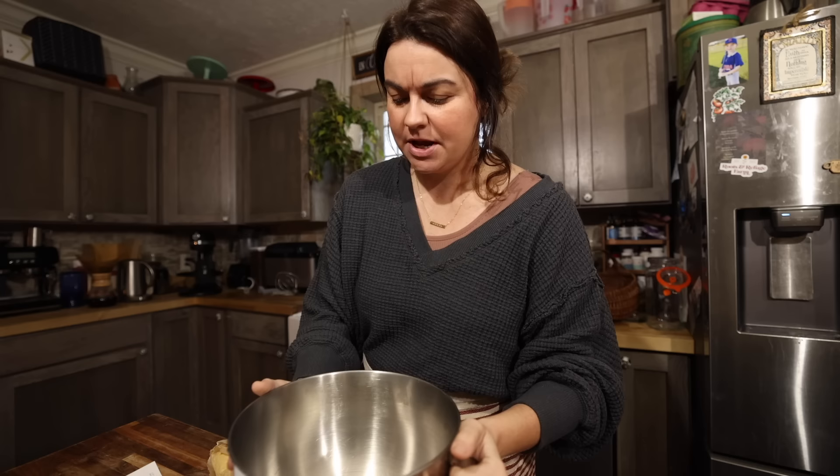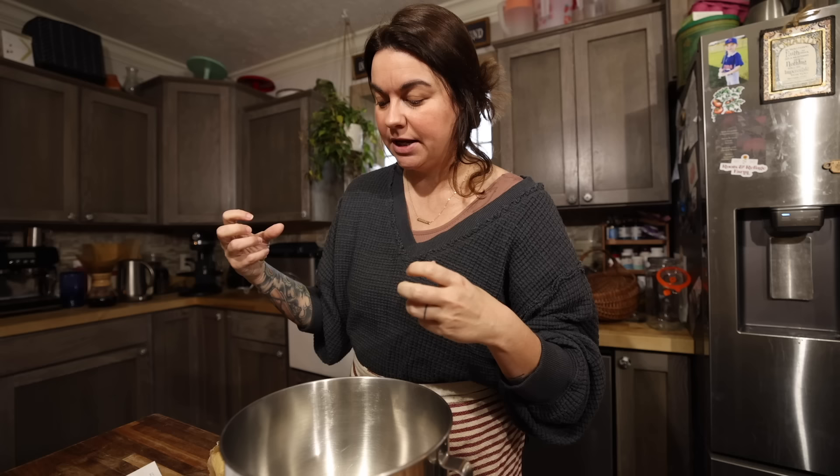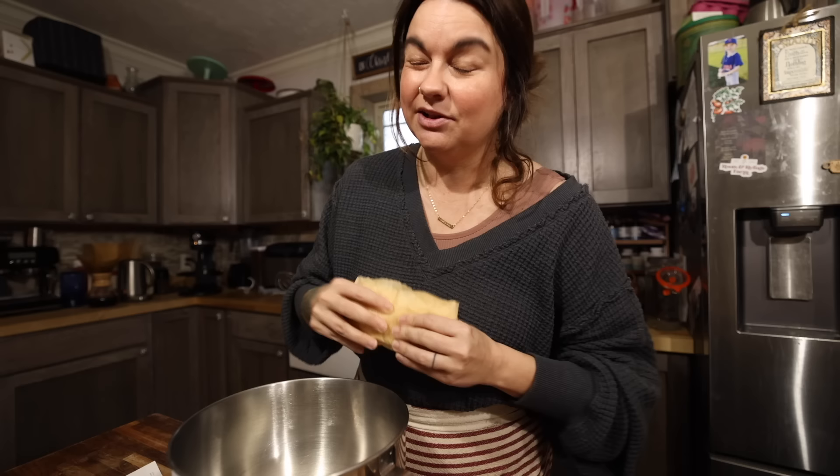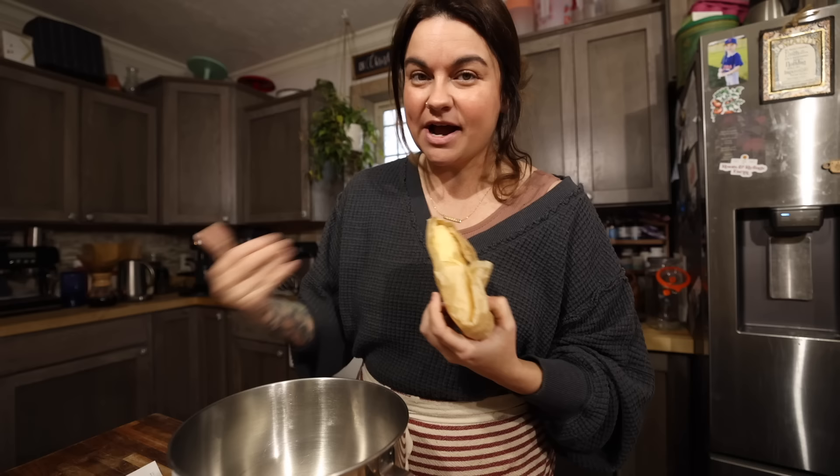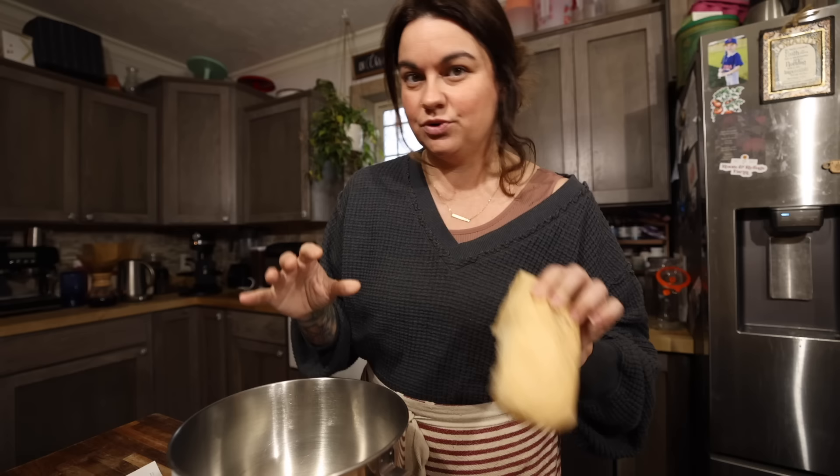While my yeast is proofing, I am going to put some more ingredients in the bowl of my mixer. The way this recipe works is you actually mix your butter, sugar, and a little bit of flour with very hot water that kind of melts it all. I usually start this right when I start the yeast proofing, because you have to let the water cool down a little bit before you can add the proofed yeast. We make a lot of our butter from our cows, and this recipe calls for six tablespoons of butter.